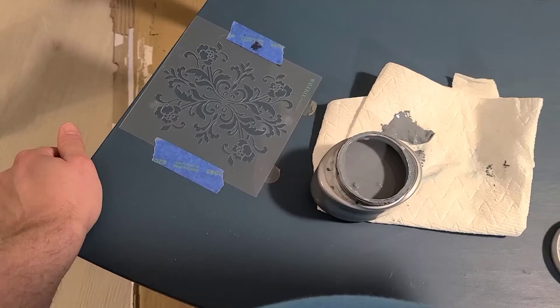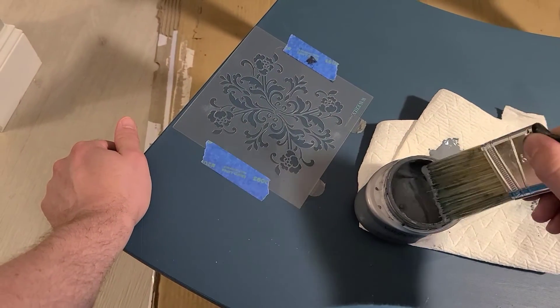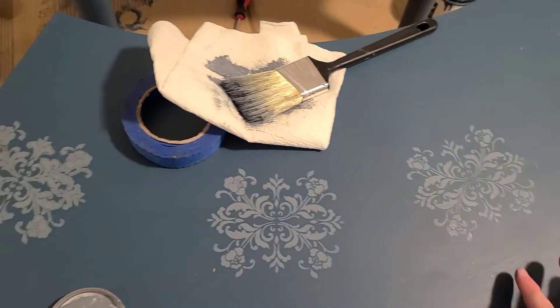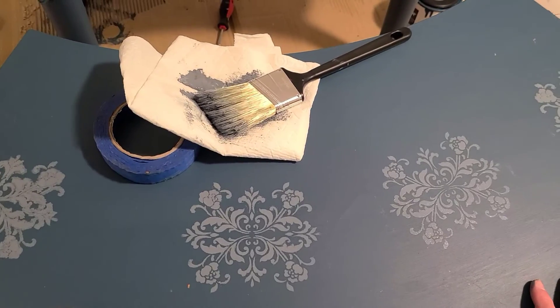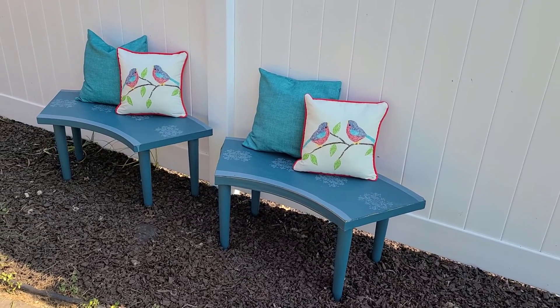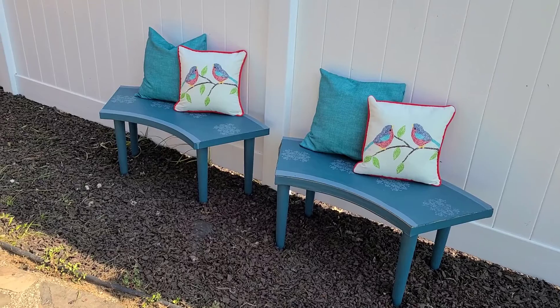Once the entire bench was painted and dry I decided to add a stencil to dress up the top surface. Then, since they were going outside, I gave each bench a coat of polycrylic to seal the paint. After that I added a few outdoor throw pillows and my benches were complete.